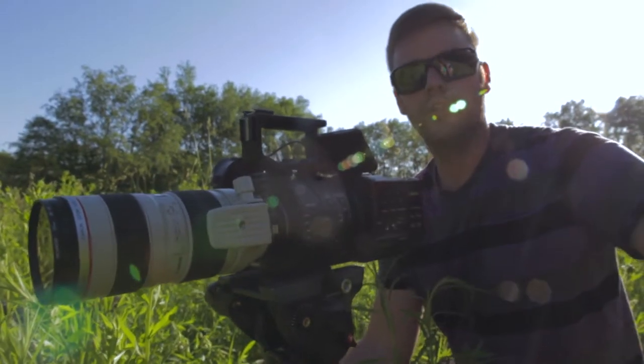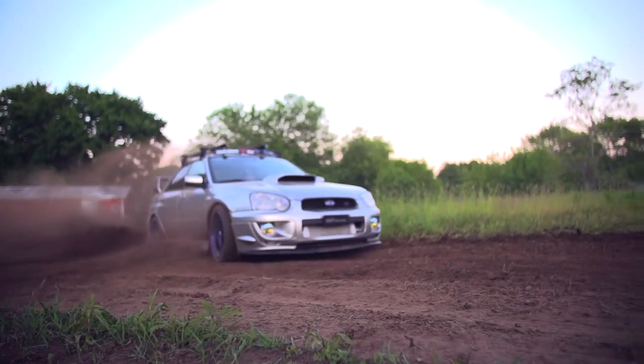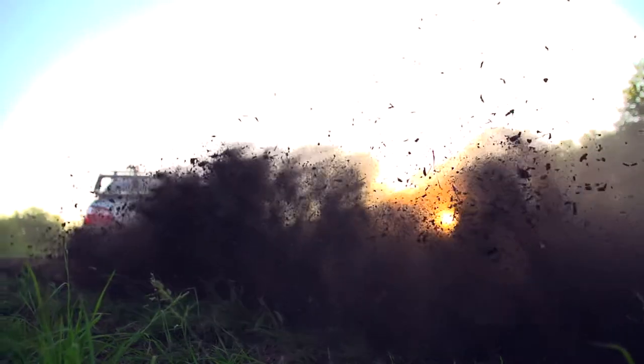We're about to do our first take with E. He's going to come in with his car and we're going to get some awesome dirt just spitting everywhere. We are using the Sony FS700 at 240 frames per second for the Subaru and Tire Rack dealer video.